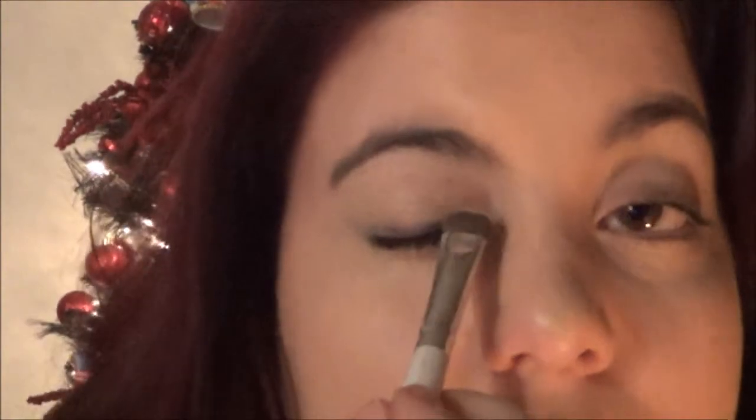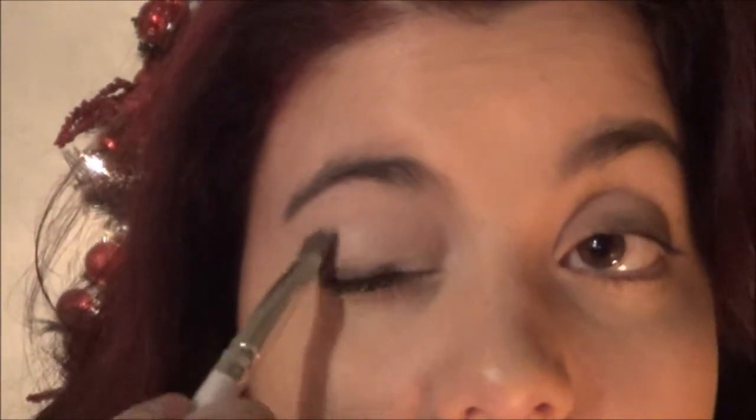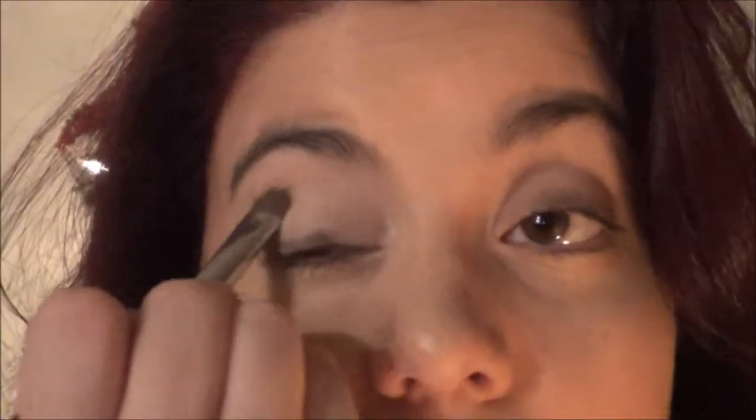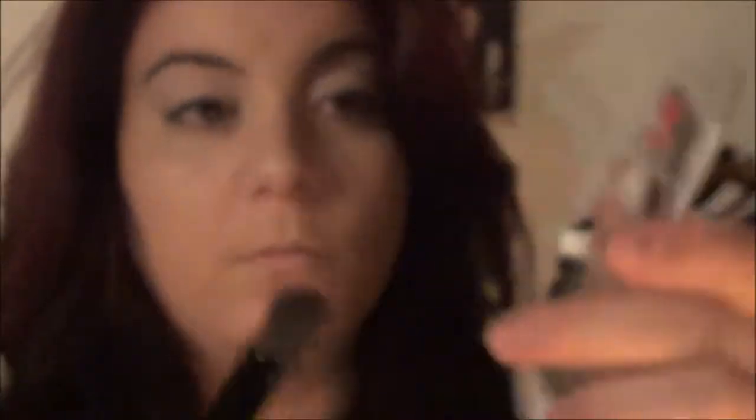Next, I'm going to take this quad from Coastal Scents — I got this in my Glam Bag — and I'm going to take that white color and put it all over my lid up to my brow bone. Next, I'm going to take this purple-y plum color with a crease brush and put it into my crease and blend it.